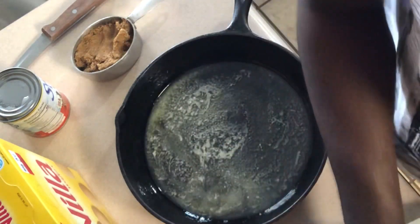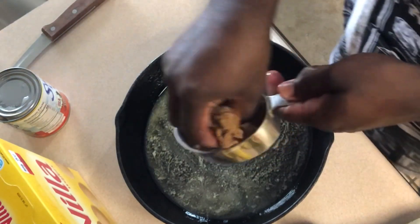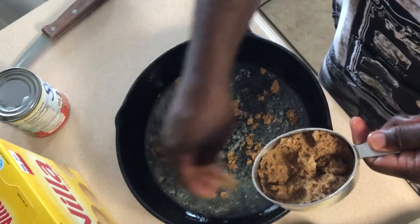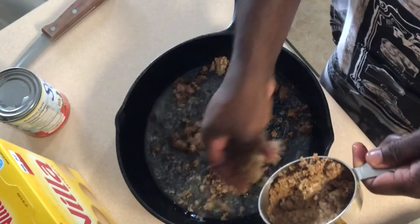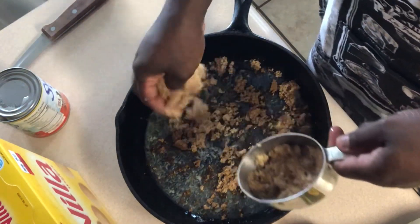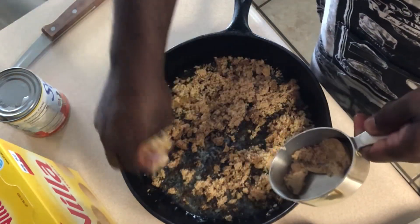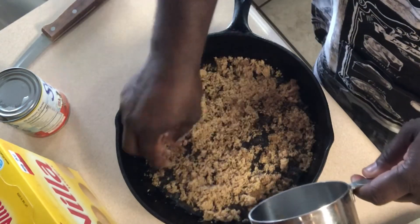I'm going to put the brown sugar down. You just need a cup of brown sugar, but like I said they had some light and some dark — so this is a biracial mixture of sugar. As long as it's a cup, just kind of spread that around.